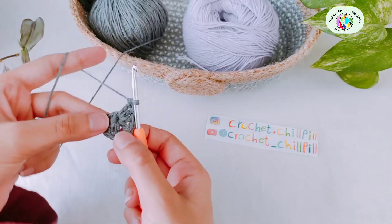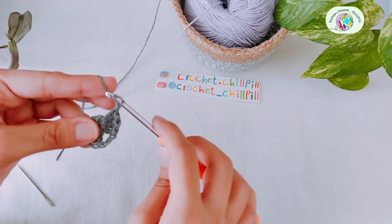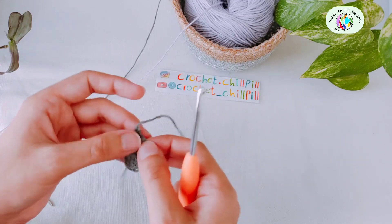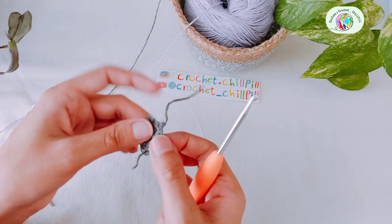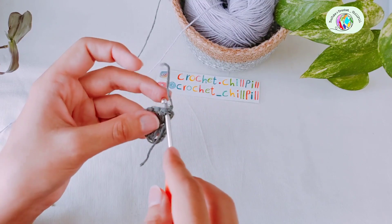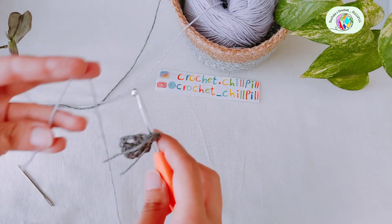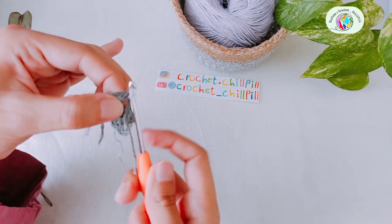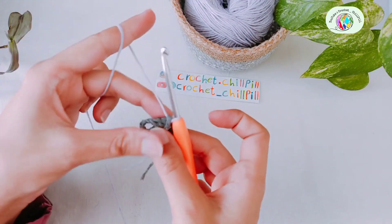This is how it looks at the end of row one. At the end of the row, chain one and cut the first color. Take your second color and insert it between the first and second double crochet right here. Take this short tail along with you to hide it, then pull the second color through.